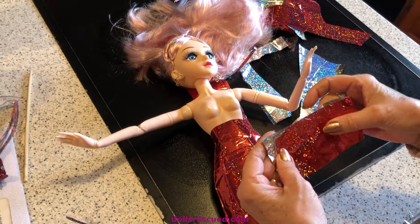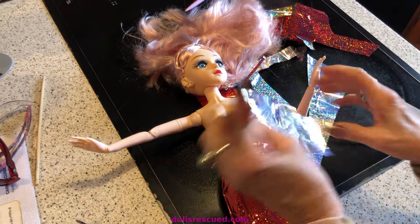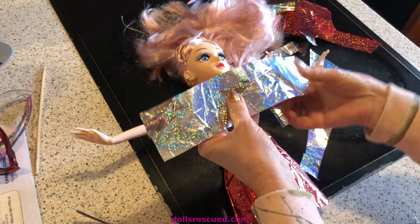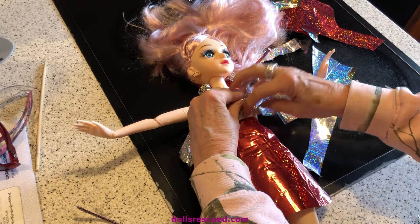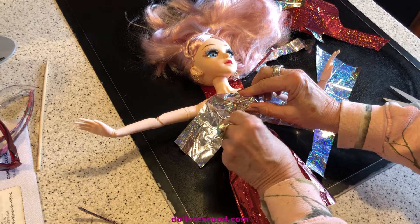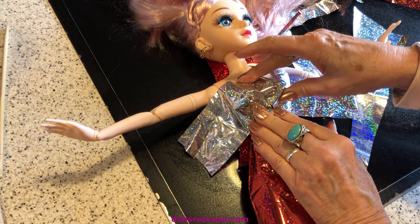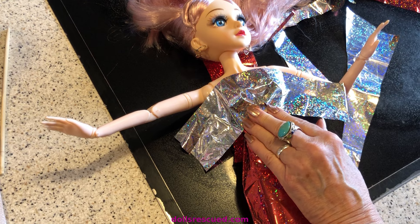What I want to do now is put darts in. I'm going to turn this over and fold in here and fold in here, tape it, turn it inside out, push it the other direction, and see if I can do that up in the back.